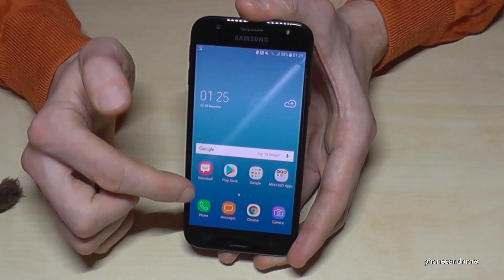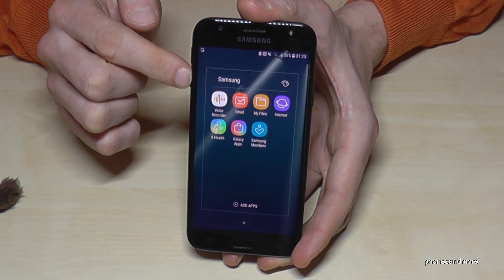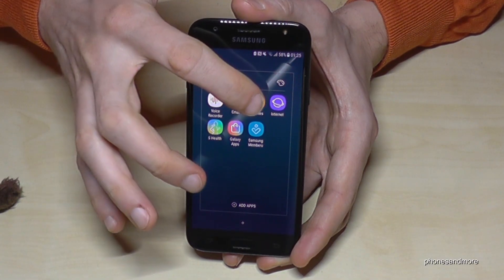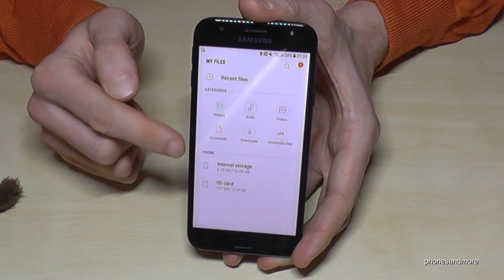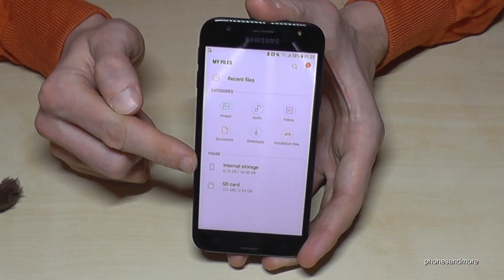First of all, we need to go to the menu, then open the Samsung folder, and in that folder we will find a file manager — a file explorer — which is named here 'My Files'. Tap on it and you have options sorted by categories, by internal storage, and by SD card. In our case we need the internal storage.